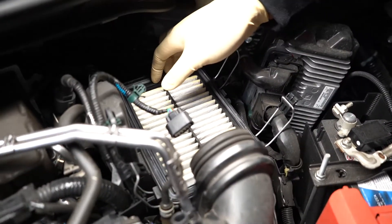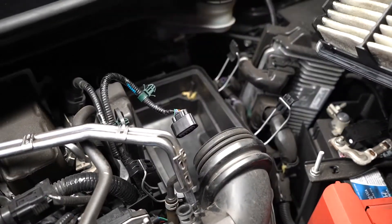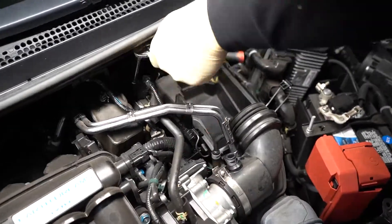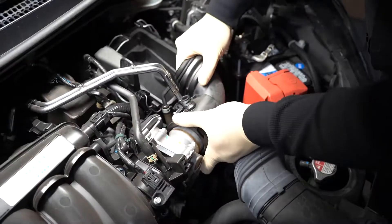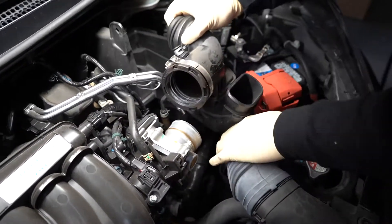Remove the air filter from the lower airbox. Use a 10mm socket to loosen two bolts at the rear of the lower airbox. Disconnect the intake elbow and air scoop, then remove the lower airbox from the engine bay.